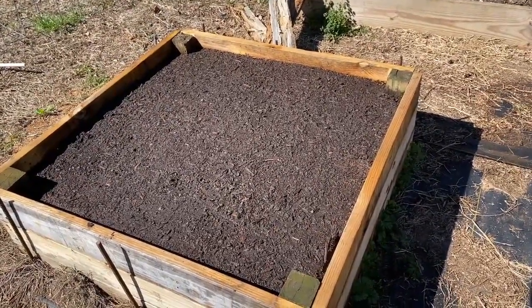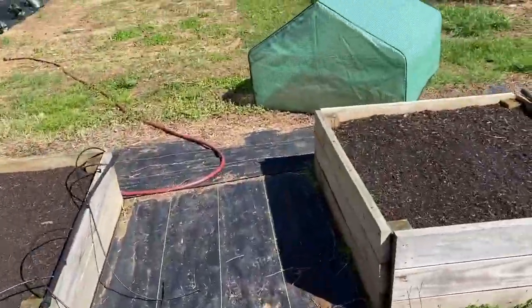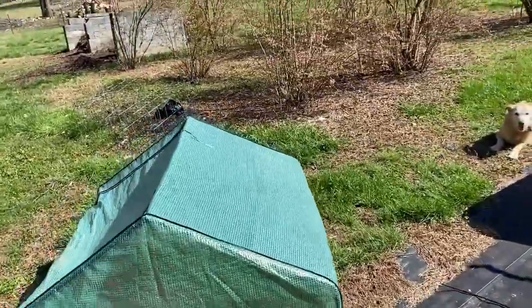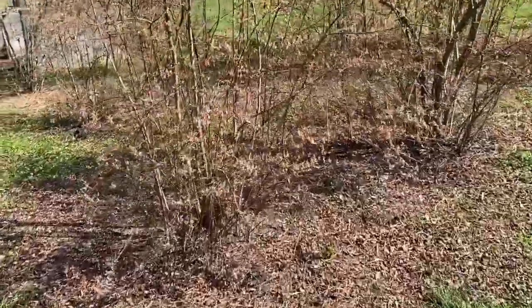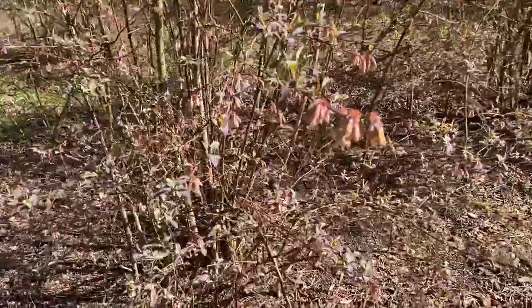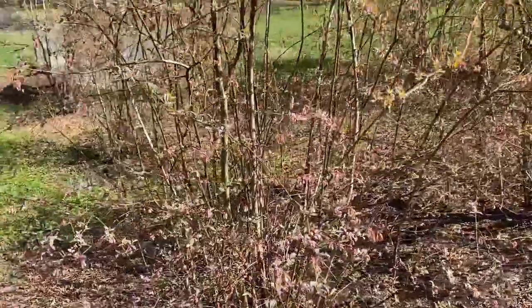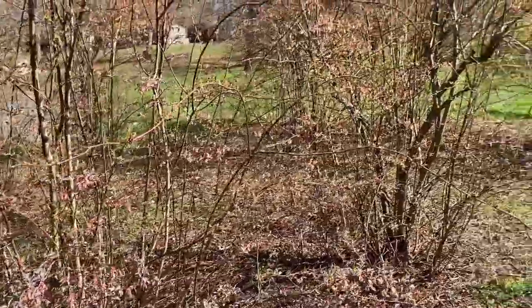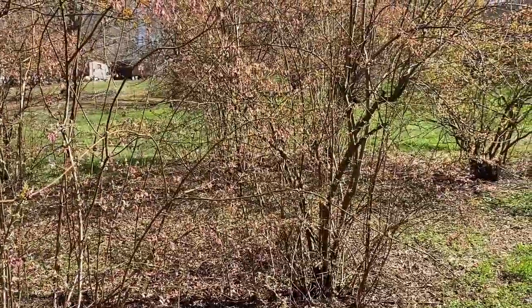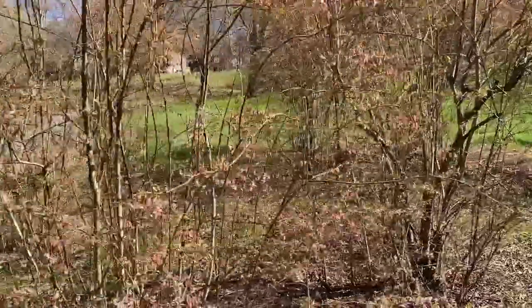We did the French breakfast radish and the cherry belle. Our blueberries, after they were trimmed up, are throwing out their little blooms. I don't know if they're going to make it through the freeze. Right now everything's still closed up, but I think they're going to be fine — we're just going to have to wait and see.